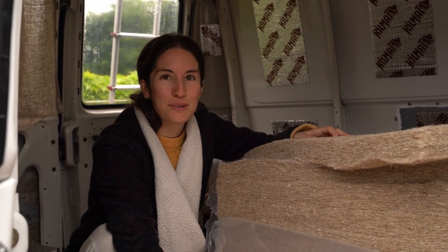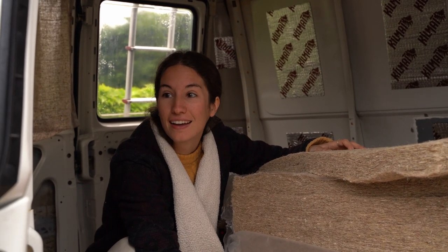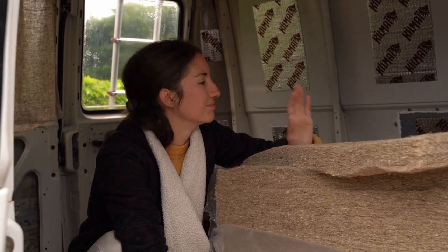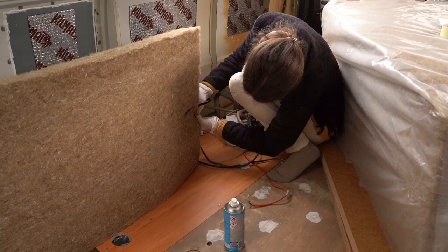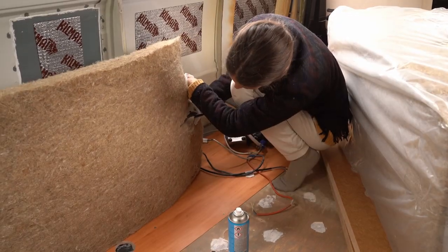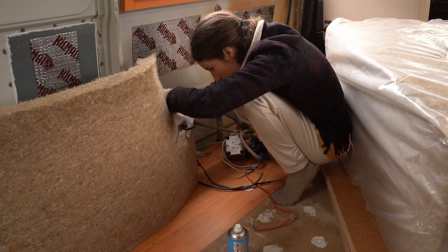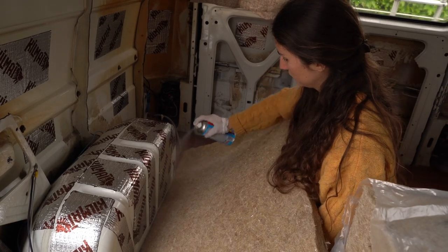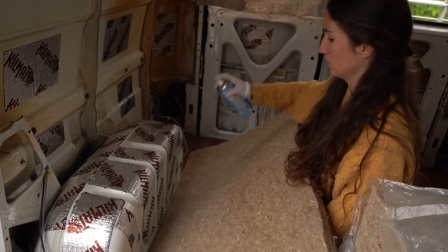Now we need to figure out how to attach them to the wall, where to put them exactly. It'll be fun to see where and how to put them. These are just nice and fluffy — we still didn't get back to fitting them. I love these.